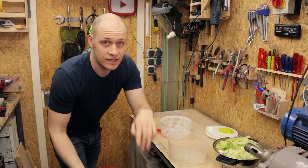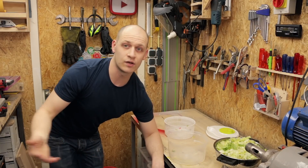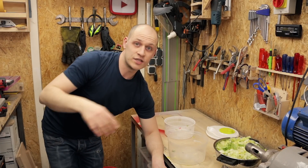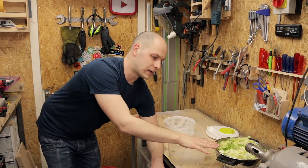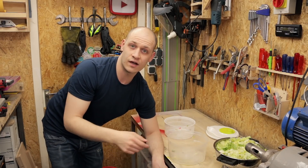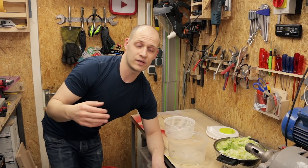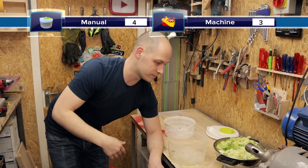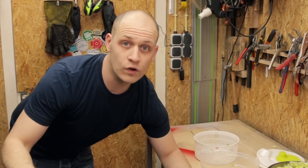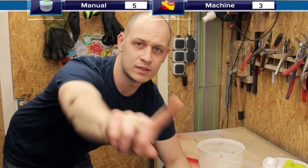Number three: speed. It's really variable because it's just how long you turn it, and with the other machine how long you turn it on. I calculated that with this one you go about 250 rpm when you're turning it by hand. And with the machine it goes about 1000 rpm. So the machine gets three points and by hand one point, because 250. Fourth point: fun factor. What's the fun in doing this by hand? One point.